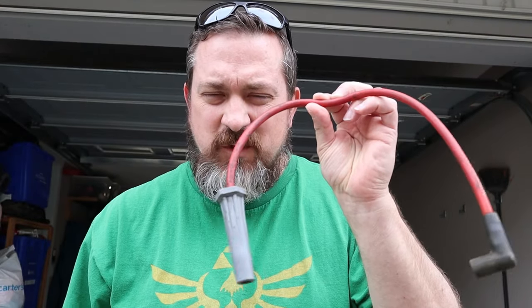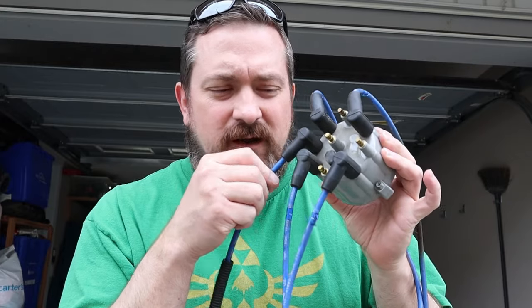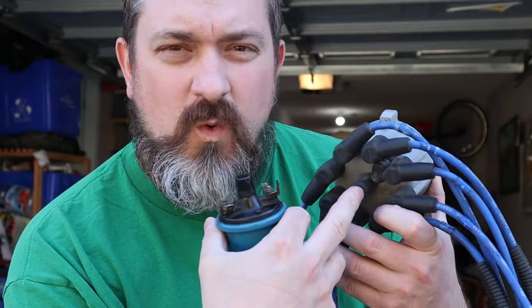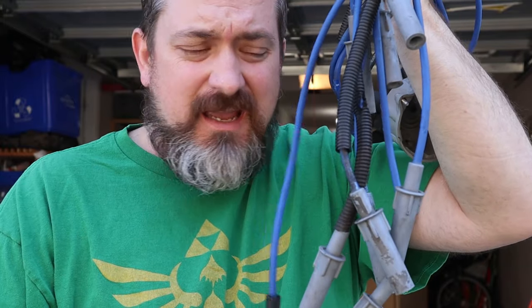You don't usually find a single spark plug wire by itself — you find them in sets. On a distributor, you'll have one spark plug wire going around the perimeter for each cylinder you have, and one going right to the center connecting to your ignition coil. The wires are all different lengths because they come from the distributor but have to reach different cylinders at different spots in the engine bay.